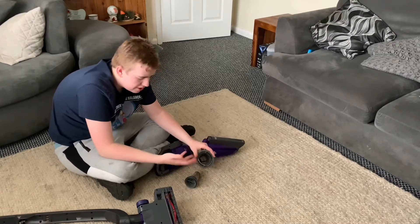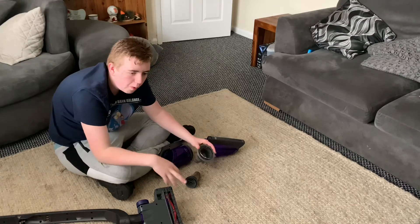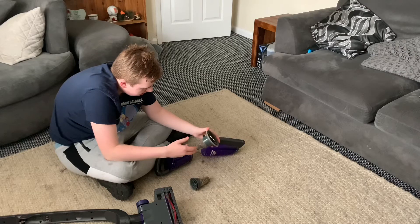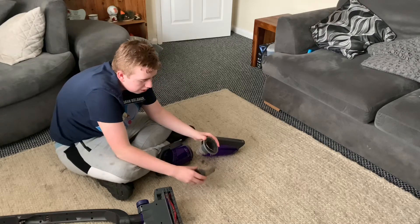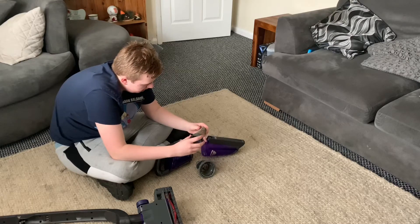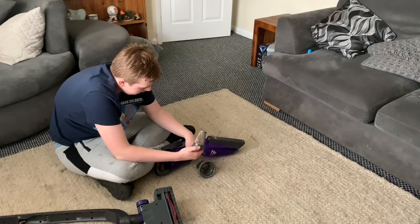This doesn't use the same cyclonic separation system like Dyson and the Vax Air Steerable Max. It's just basic, and it allows the dust in the airflow to pass through, clogging the filter. So what I'll need to do is clean that out with a vacuum cleaner, probably the Vax.